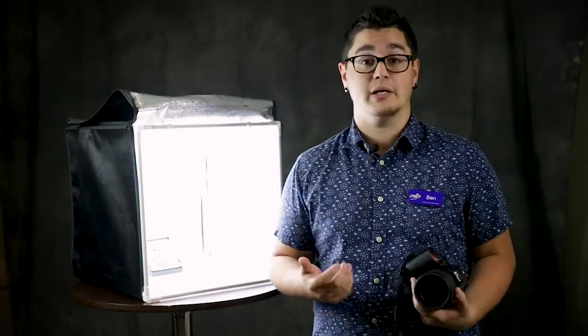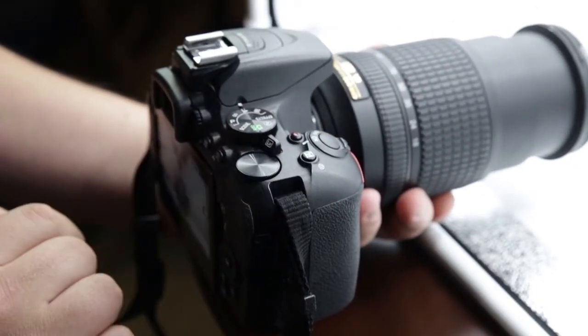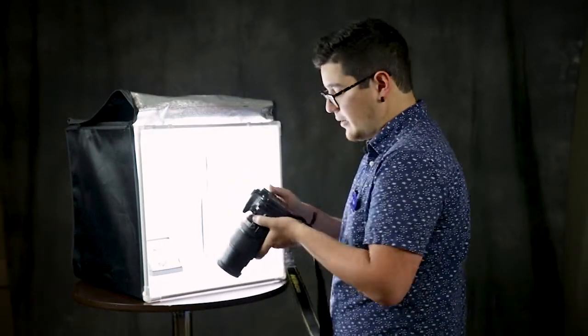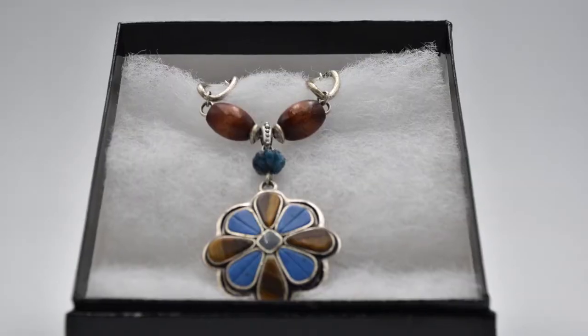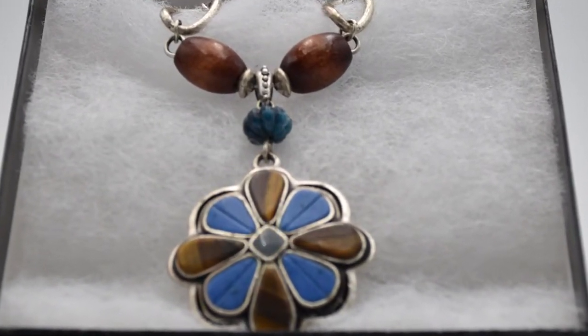I'm going to leave the camera in auto and show you just how simple that is. Touch to focus, and fire. Everything comes out crisp. Now I notice in my image that the back of the necklace isn't quite as sharp as what I'm hoping for, but everything else looks great as far as the lighting is concerned.